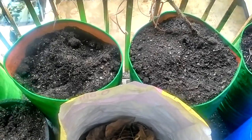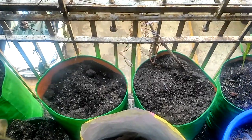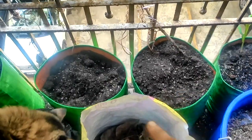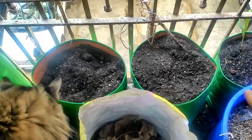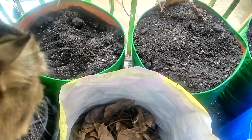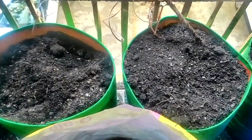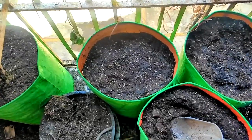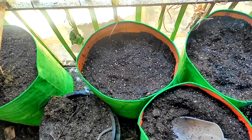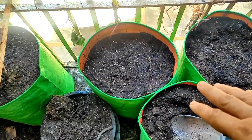A few of you have been asking how I amend the old potting mix. For this, first I'll need to remove half of the old potting mix and put it in this bag which has leaves. Once I have half the space empty, you have to remove half the old potting mix, fertilize it, and then add fresh potting mix from the top.